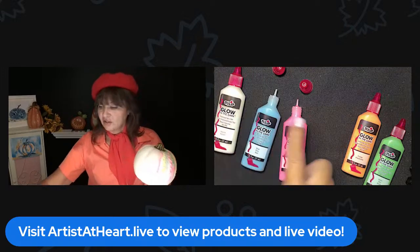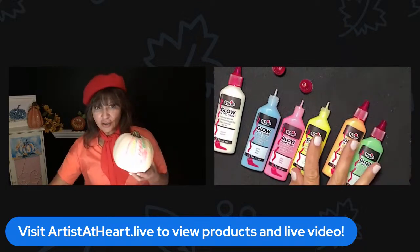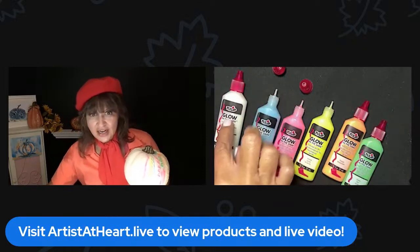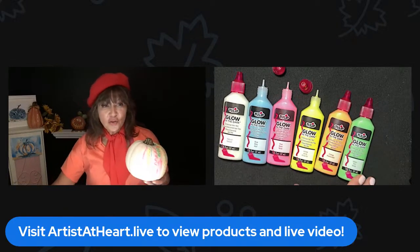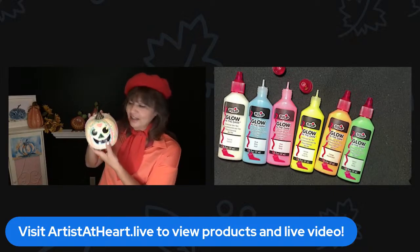So you get all of these colors — you get six colors. This one is glow in the dark, the natural. So you get the natural, the blue, the pink, the yellow, the orange, and the green. So this is puffy fabric paint, but you can use it on anything.